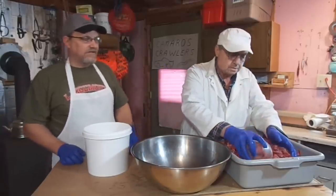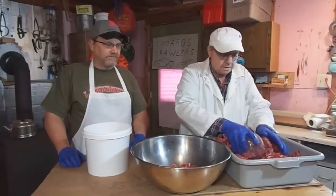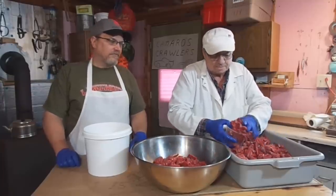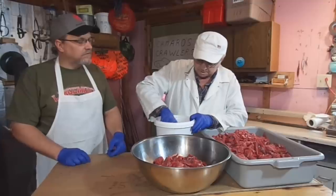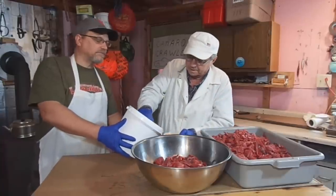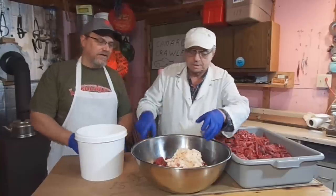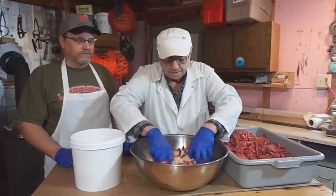It's not rocket science — you don't have to be perfect, just get in the ballpark. One, two, three cups of meat, and then we're going to go with a good solid cup full of the suet. Just mix it in there so that we've got a bit of each going through the grinder later when we drop it through.